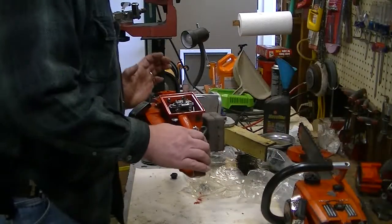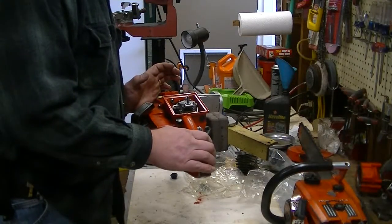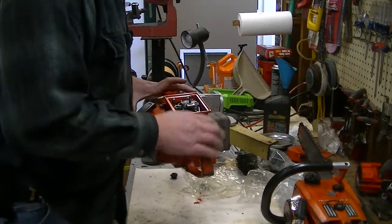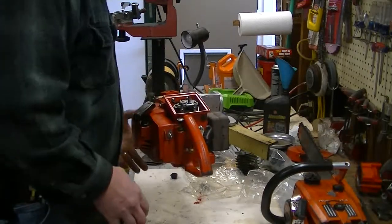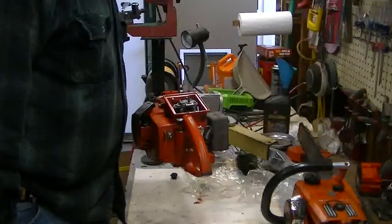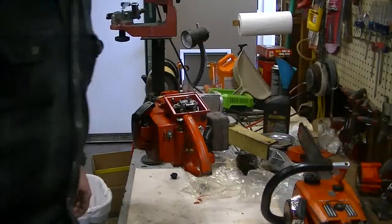I think we finally are at a point where I can say this thing is running right, Mark. I'll get the handle put back on, a few more things - the choke rod and all that kind of stuff - and then get this drained and get it ready so it can come back to you.